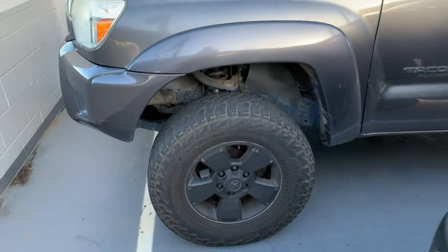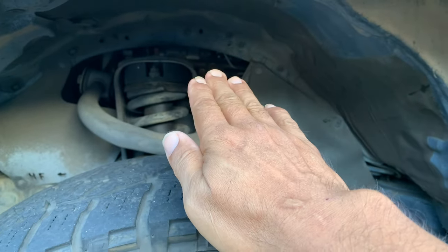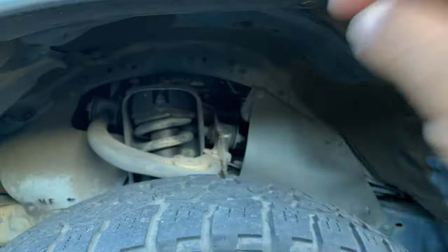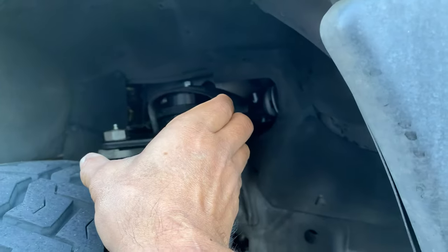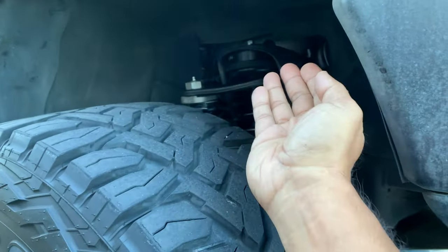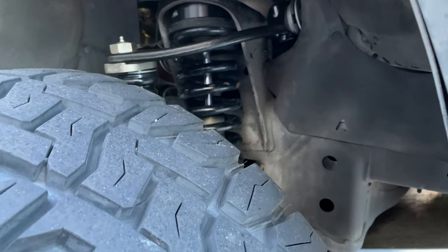We are here at the alignment shop — it's pretty noisy. Time to align the 4Runner. Here's a regular Tacoma with a small lift — you can see the control arms are bent down like a chicken wing. You lose downward movement and articulation. Now with the SPC arms it's flat or flatter, and I have the option to move the wheel forward, backward, in, out, caster, camber, and all that.